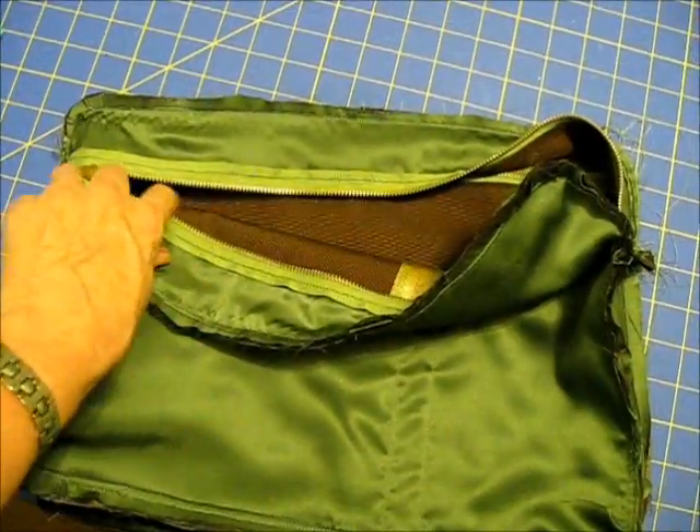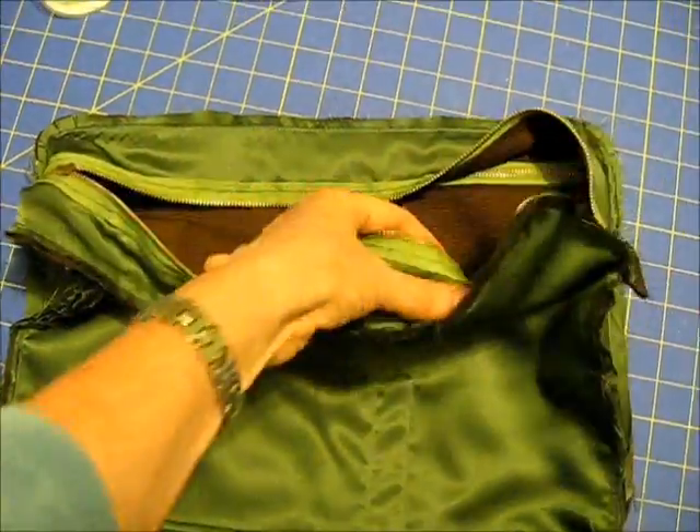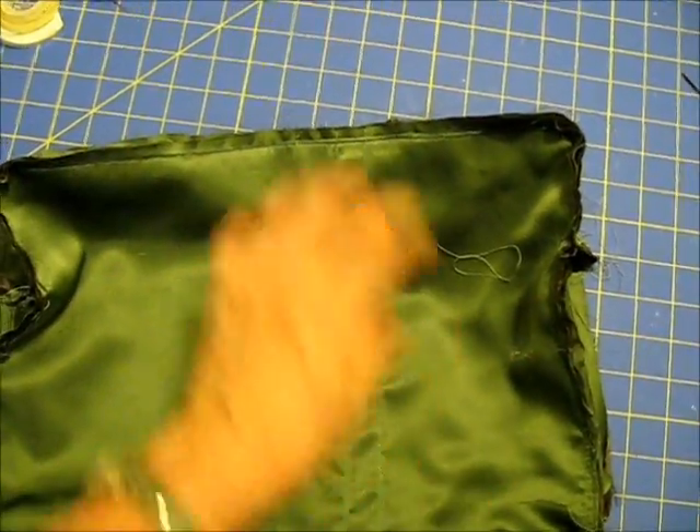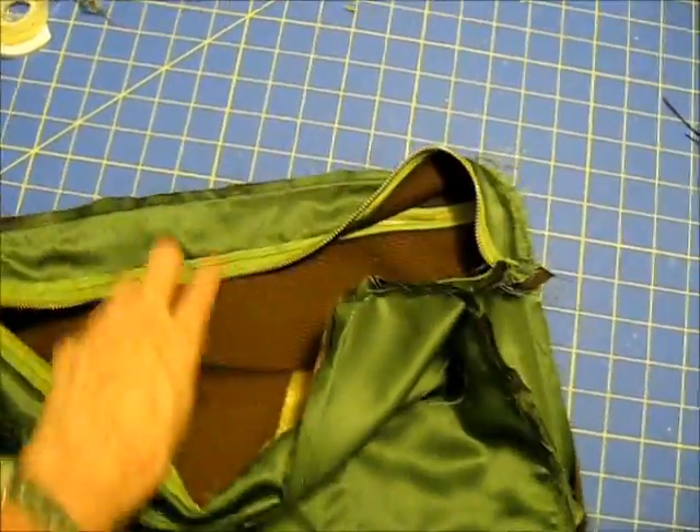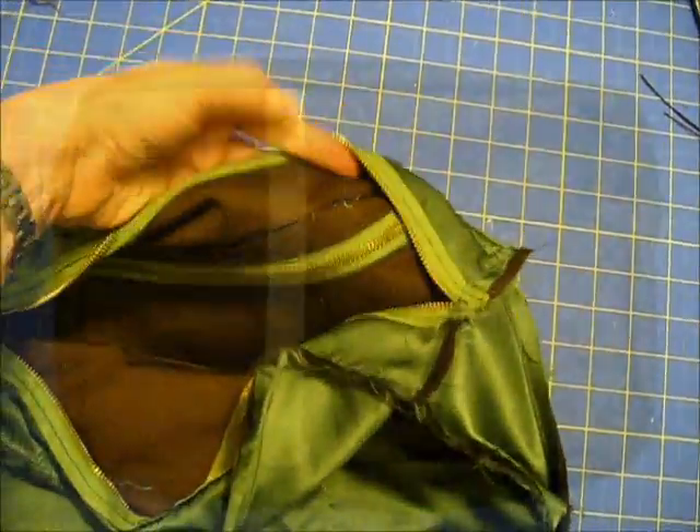Be sure that the zipper is unzipped before you sew all of the front and back pieces to the gusset, or you won't be able to turn it right side out when you get all the stitching done.